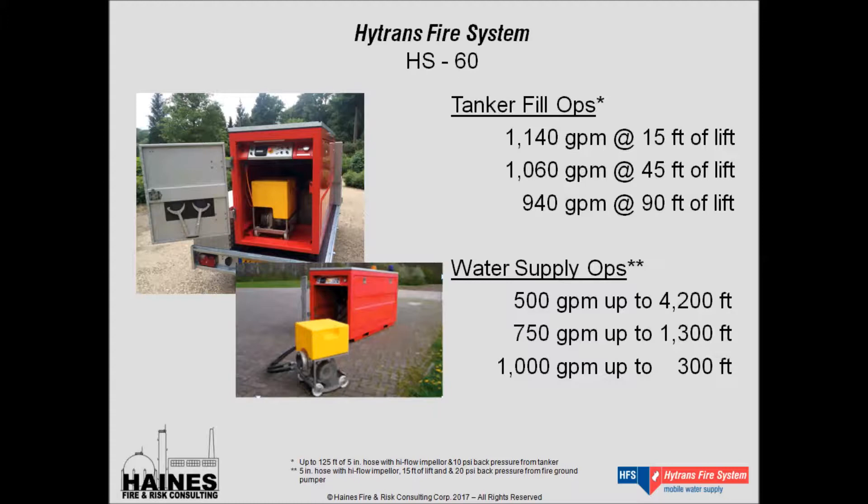We're going to go back and show you that video one more time, because I think it really shows the essence of how simple these units are to operate, particularly when they're mounted to a truck or a trailer. Keep in mind — if you time it, it's a minute and 30 seconds from the time the firefighter starts to pull the pump unit out of the back of the truck until he has water flowing.